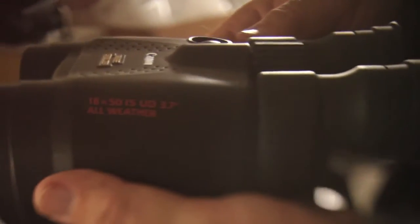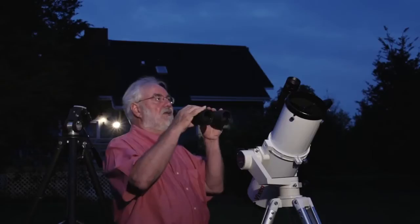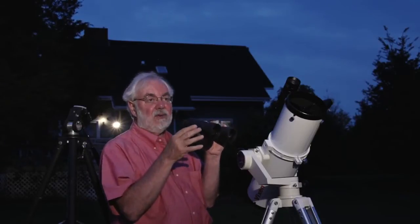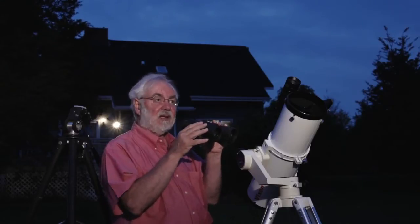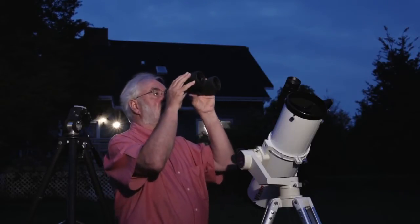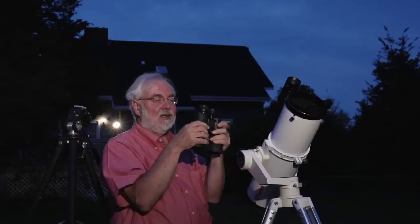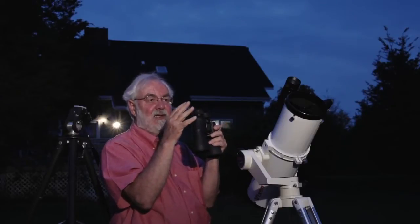Step number two, after you've got the guidebook and identified a few things, is binoculars. You may already have them. So when you use them to look at the night sky, or the moon, or whatever, two things happen. One is the view is much better. The second thing is you're holding them up like this, and it doesn't take long before your arms get tired and you start jiggling even more.